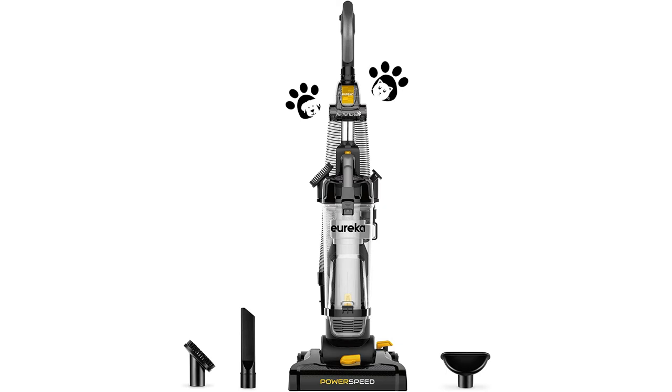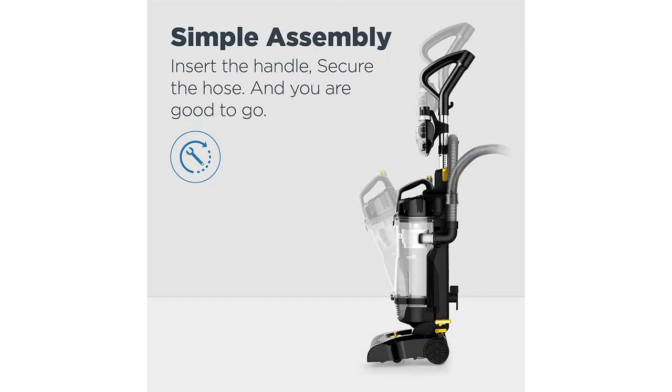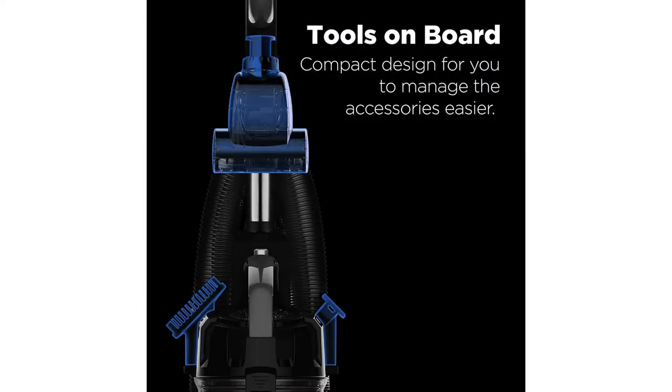It has a 12.6-inch wide floor nozzle. It also has intuitive assembly — it comes in two pieces, the body and the handle, so just insert the handle and secure the hose and you're ready to go.